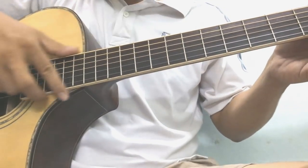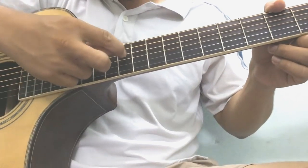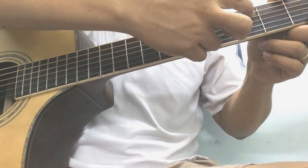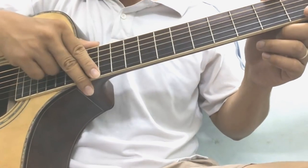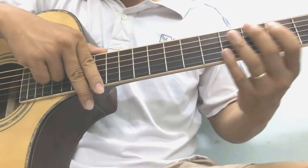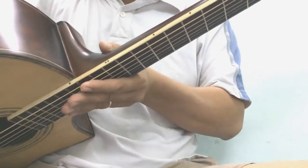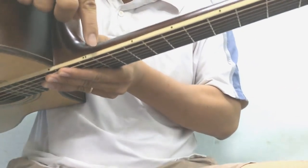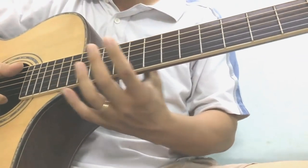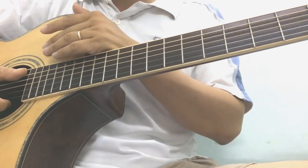Thì trên cái cây đàn này, các bạn thường thấy ở cái cần đàn, họ có những cái chấm tròn hoặc là một cái biểu tượng nào đó, hoặc là cái hình chữ nhật, cái hình vuông gì đó ở trên một vài cái ngăn. Thông thường là nó nằm trực diện, các bạn có thể nhìn thấy luôn ở đây. Nhưng đối với cây đàn của mình thì các chấm này nó nằm ở trên đây. Cách nào quan trọng là các bạn tập quen, thì các bạn nhìn trên này hoặc là ở dưới này, nó đều thuận lợi như nhau cả.